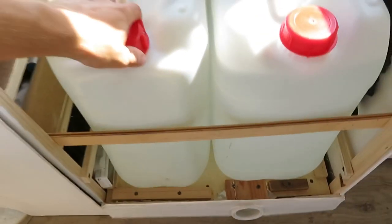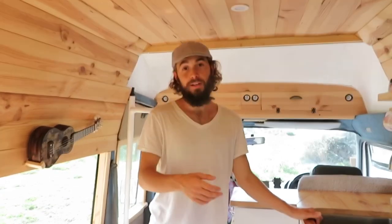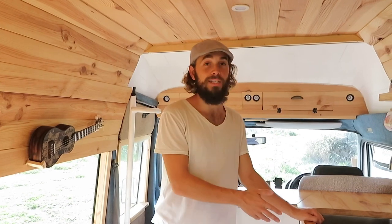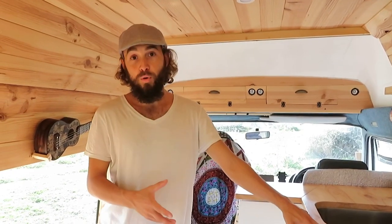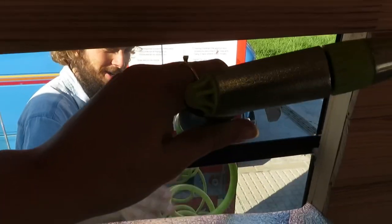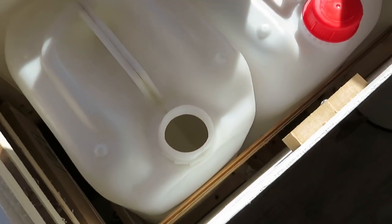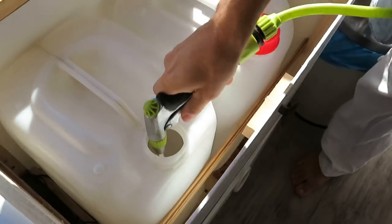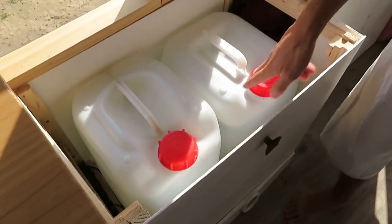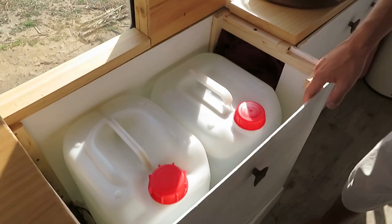So now I will show you how we fill up all the tanks. At the moment for our drinking water we buy bottled water and transfer that into our tank under the sink. For the normal water we get it from petrol stations, wells, or anywhere that we can find free water. Usually we get it from a petrol station and luckily it comes with a nice long hose, so we bring the hose into the van and fill the tanks up directly from the hose. Each one of these tanks is 25 litres and there's another two of these underneath the kitchen sink.